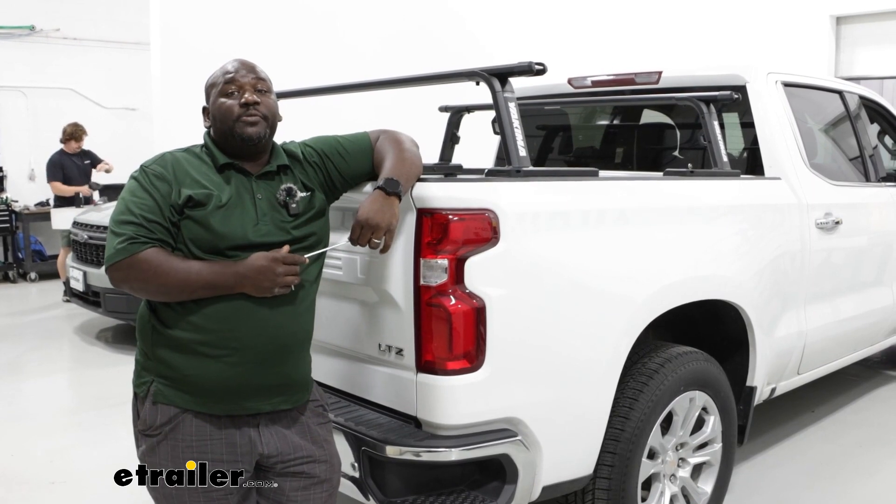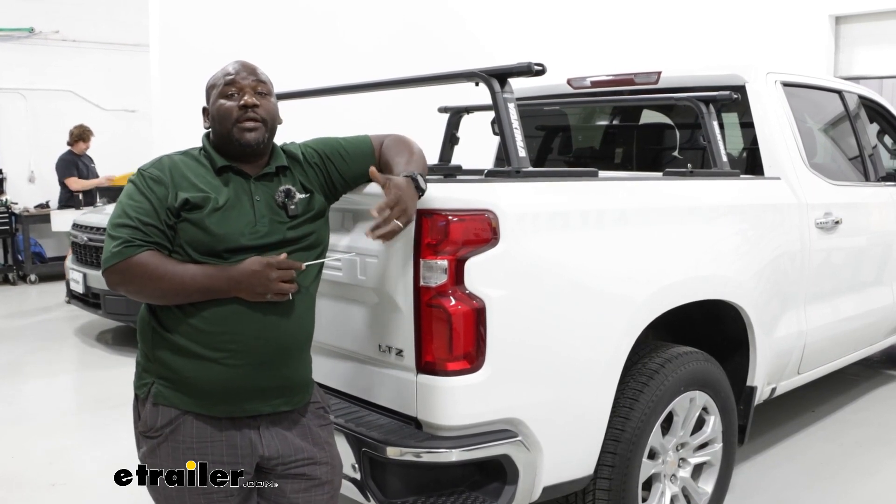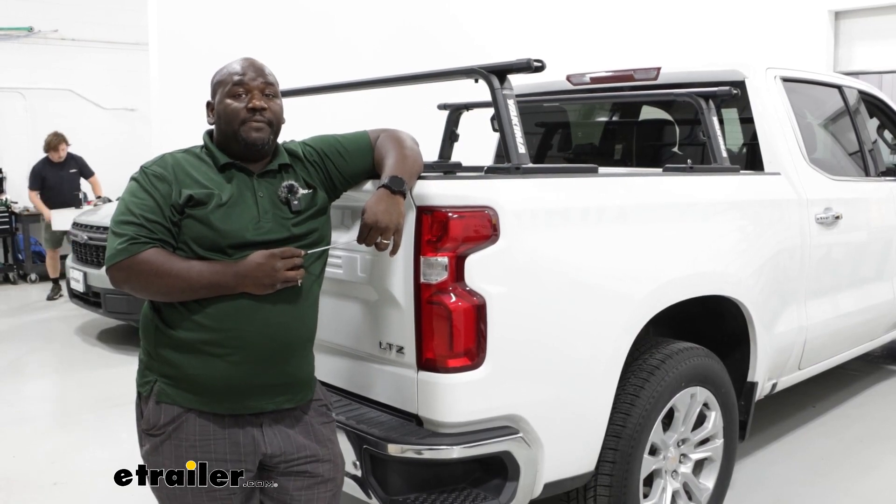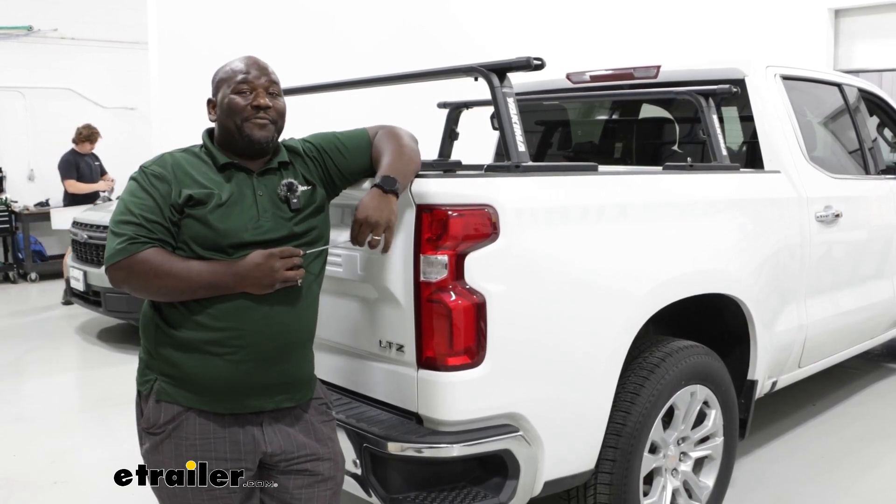So again, this is Ed here with eTrailer.com taking a look at the Yakima Outpost Ladder Rack on our 2023 Chevrolet Silverado 1500. Have a great day.